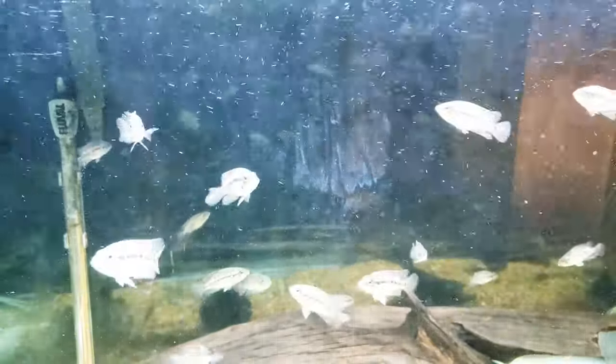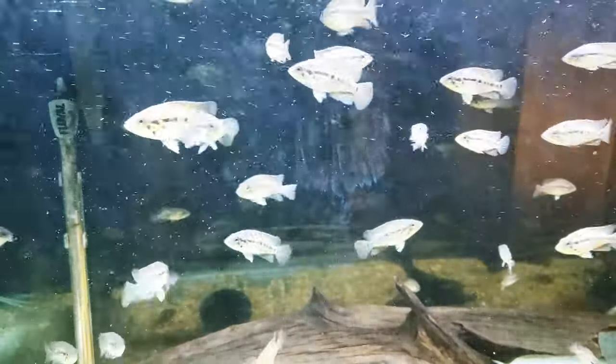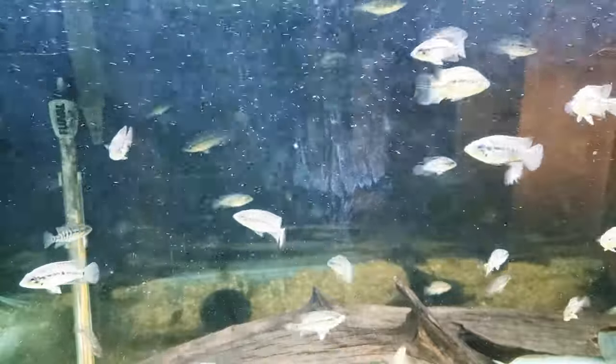Until the next one — The Cichlid Strain Hunter and we out. Peace.